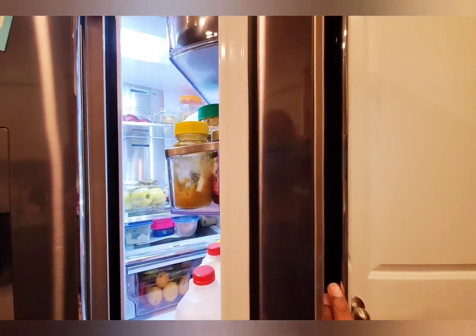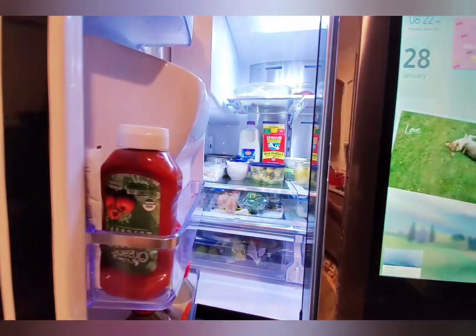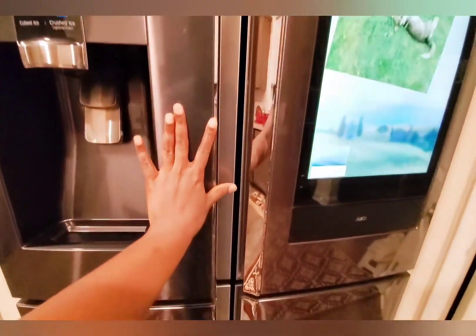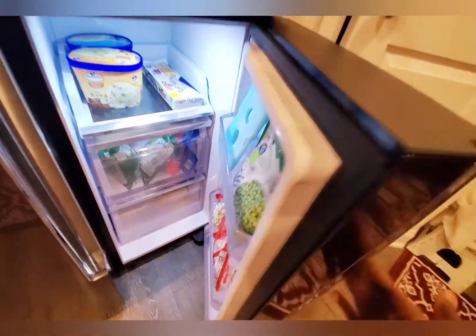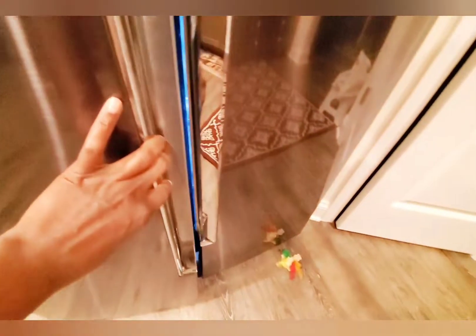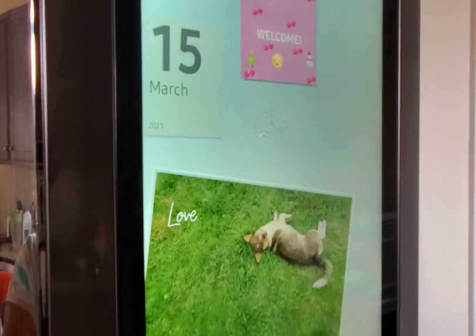That is the first part of the refrigerator and that's the second. Now here comes my favorite part — the freezer. The freezer has two sides, and this is where I can store all my ice cream, chocolates, and desserts.